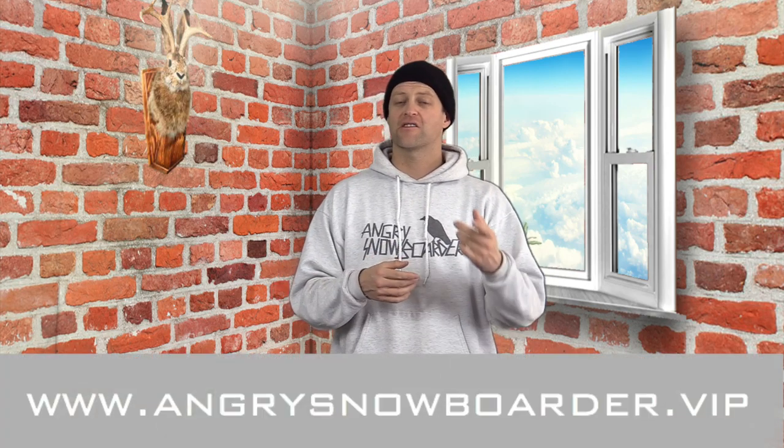Comparable boards: the Telos Backslash, the Yes Optimistic, the Weston Backwoods. This has been my review of the Libtec Orca — do you agree or disagree? Leave a comment down below, let's have a conversation about this board. If you're new here, remember to subscribe and click the bell so you don't miss any notifications. And if you'd really like to support us, swing on over to Angry Snowboarder VIP — I'd suggest the sticker club tier for seven bucks a month.